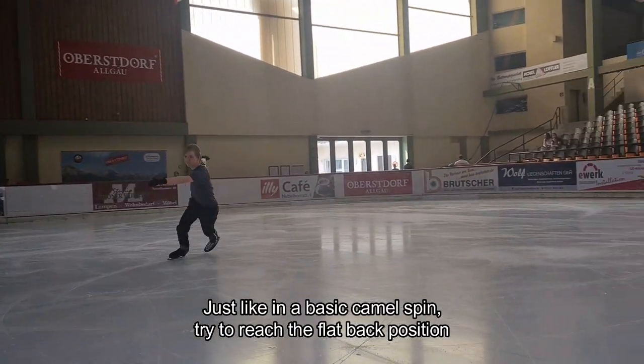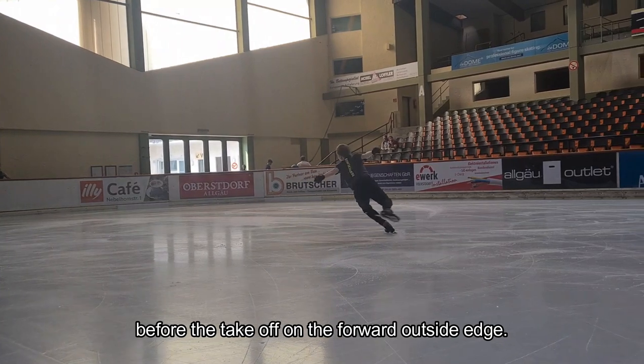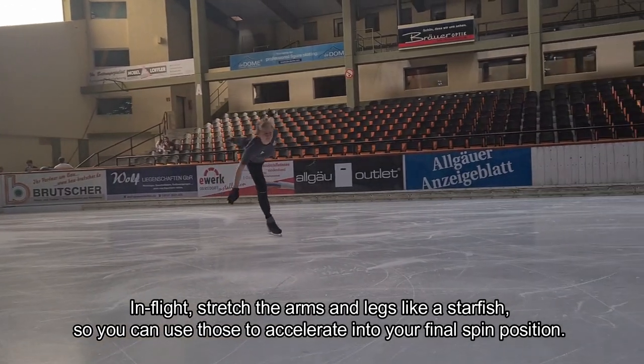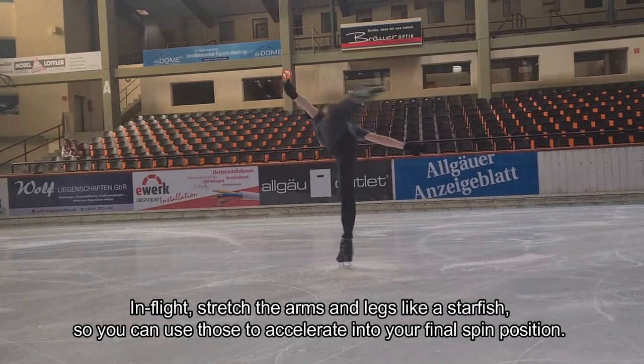Just like in a basic camel spin, try and reach the flat back position before the take-off on the forward outside edge. In flight, stretch the arms and legs like a starfish so you can use those to accelerate into your final spin position.